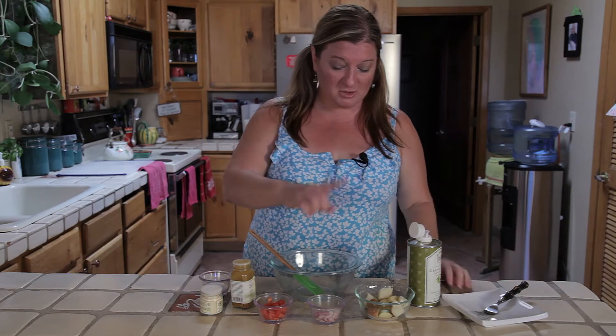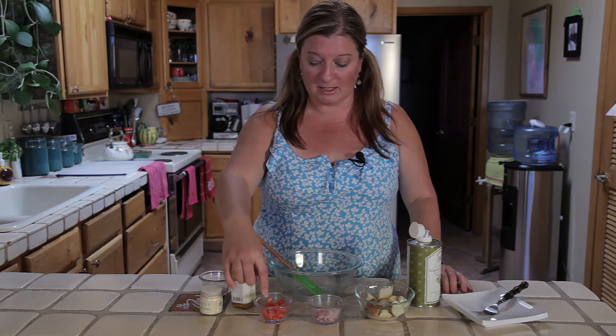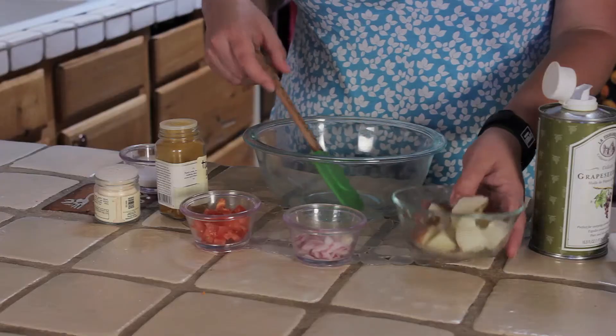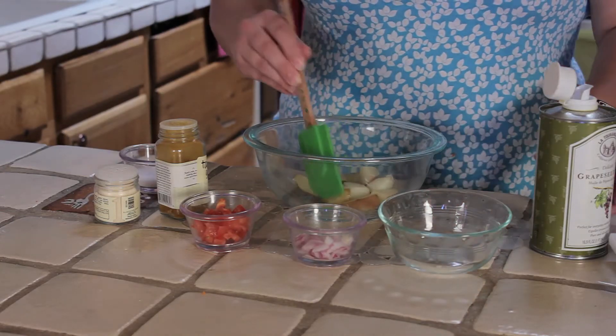Here's our ingredients: I've got some grapeseed oil, some new potatoes, red potatoes, some red onion, chopped up red tomato, and we've got some garam masala and some garlic powder. I'm just going to go ahead and add our cooked potatoes — they've been boiled about 10 minutes, just until fork tender.